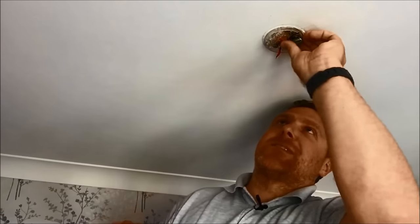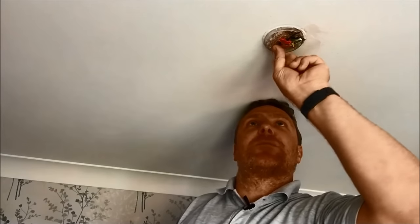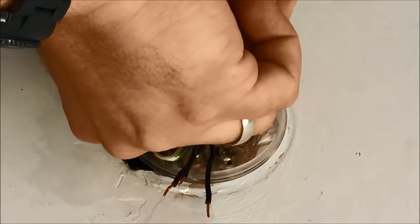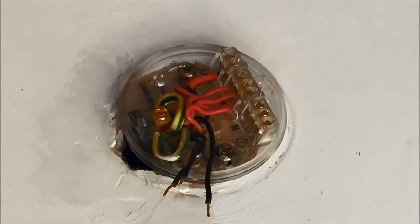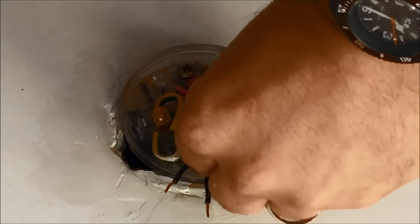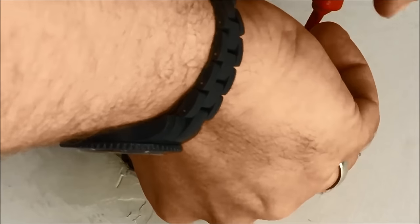All the browns go in the middle terminal — that one's nice and tight. Then the switch wire — remember, that's got a red sleeve on it — goes to the switch wire terminal. The ceiling rose only has two holes in that terminal. Flatten it down, do it up nice and tight — that's not going to come out. That red sleeve tells me it's live. Then finally the neutrals go down the end here, and because I've got four cables I'm going to have to double up one of those terminals.